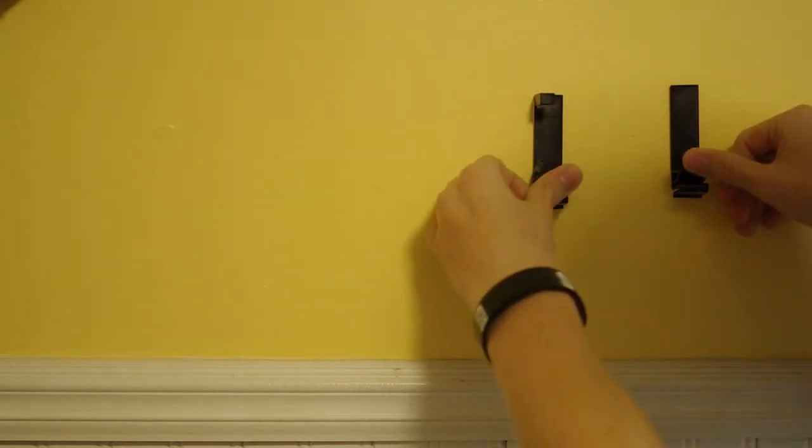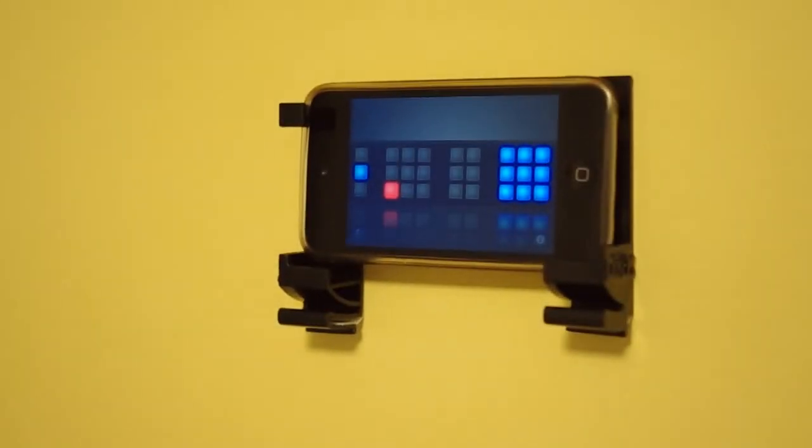Then let it sit for an hour. After that, you should be able to perfectly mount your device onto the wall.